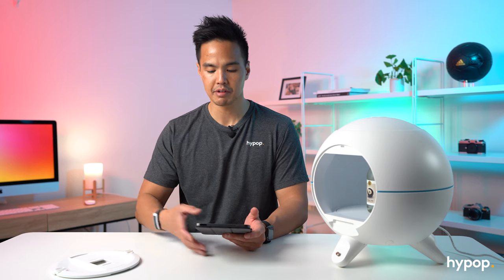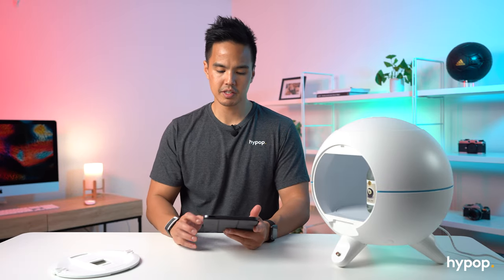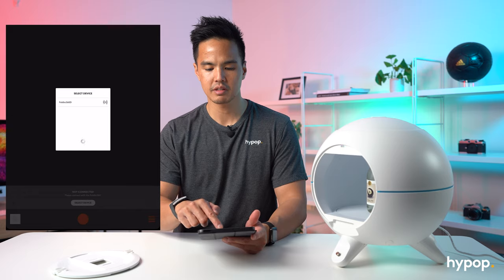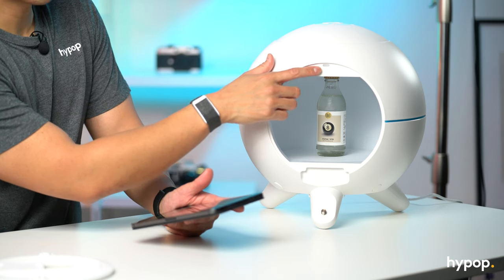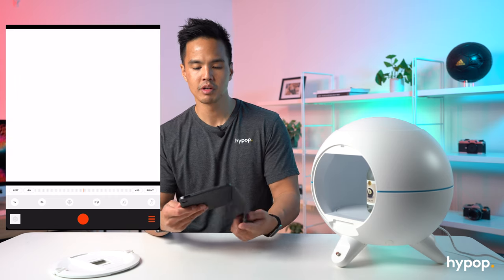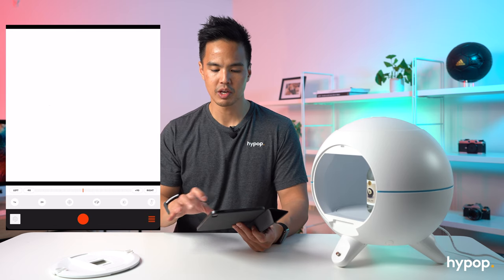I have an iPad here and I've downloaded the Foldio 360 app off the App Store. Launch the app and the first thing you'll need to do is sign up for an account or log in if you have one already. Once you've logged in, you'll see it says 'not connected' down below and you need to select device. You'll be able to see the Foldio 360 dome as the device to select, and that light will flash to indicate it's now paired. Now you have access to the entire app.